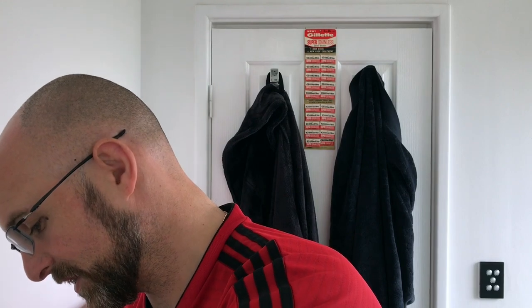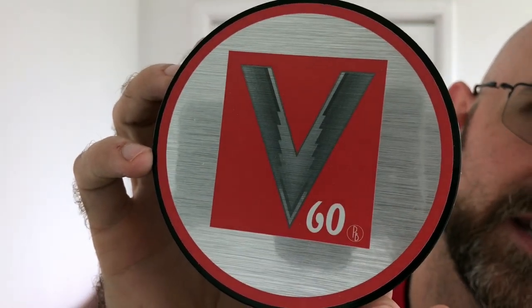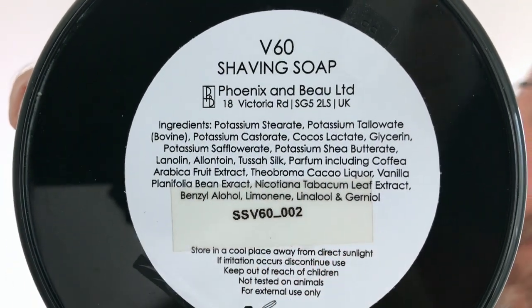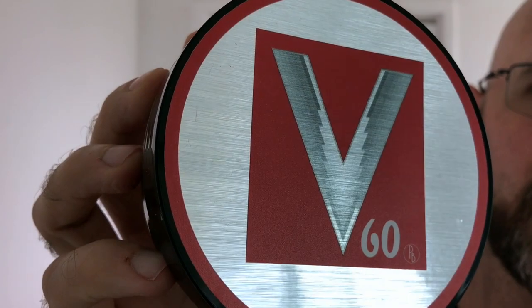Right, two soaps which I have been keen to get in the den for a while. I am very much into gourmand scents. This one here is Phoenix and Bull V60 and it is a tallow based soap — you can see all the ingredients right there. Phoenix and Bull make beautiful soaps. This label is actually stunning — it looks like brushed aluminium, very minimalistic, with the V60 Phoenix and Bull logo and that's it.